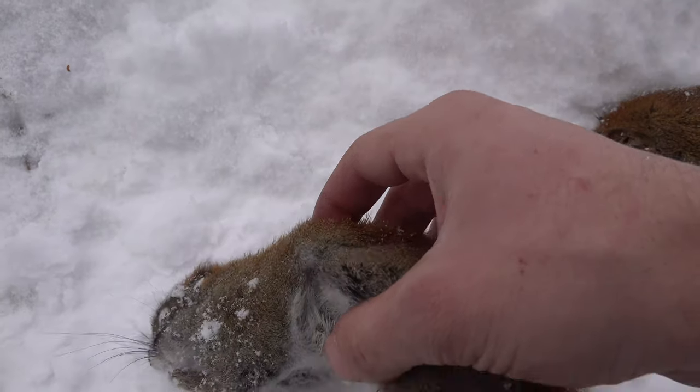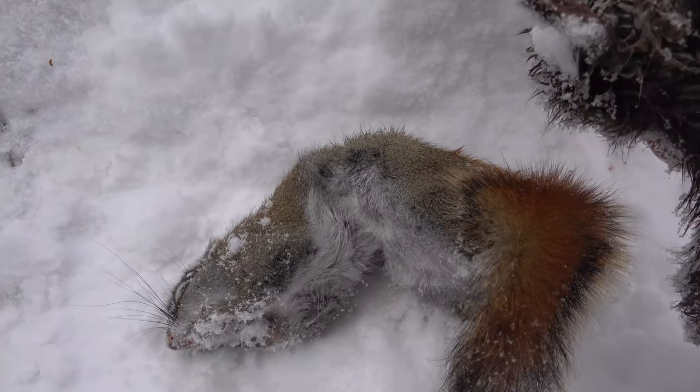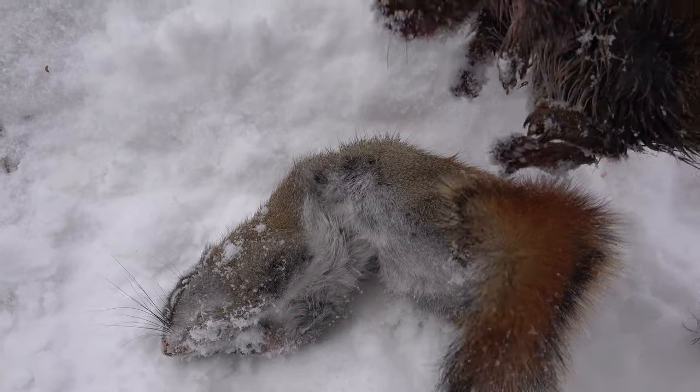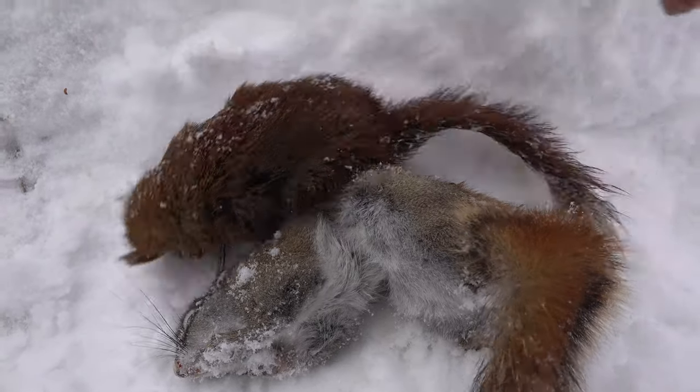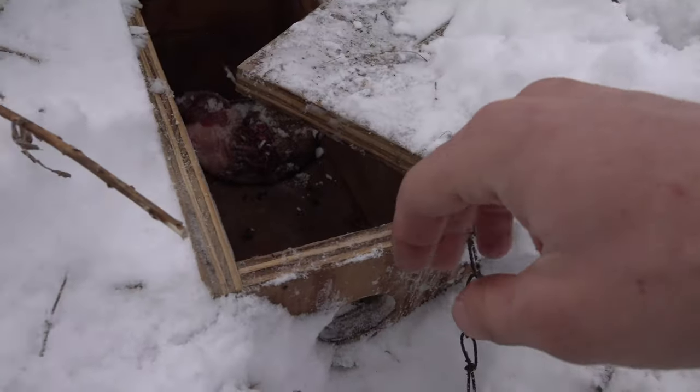We're just curious about them holes and wanted to check out what was inside them, I would assume. But we've got a couple squirrels - go ahead and get these traps reset here.